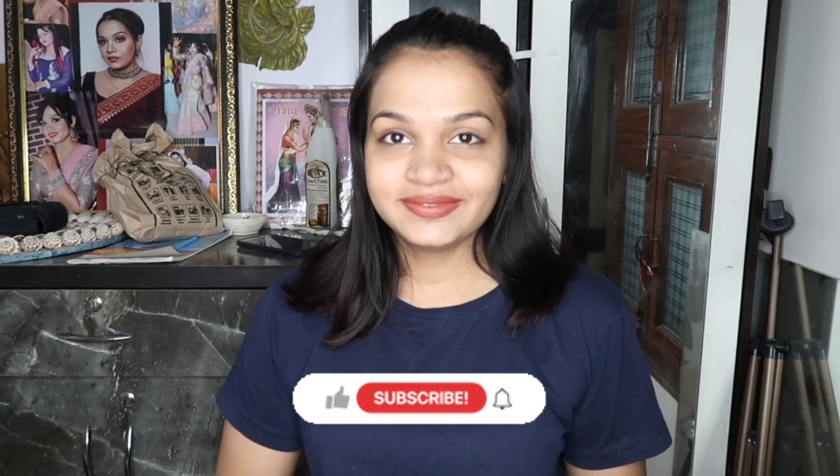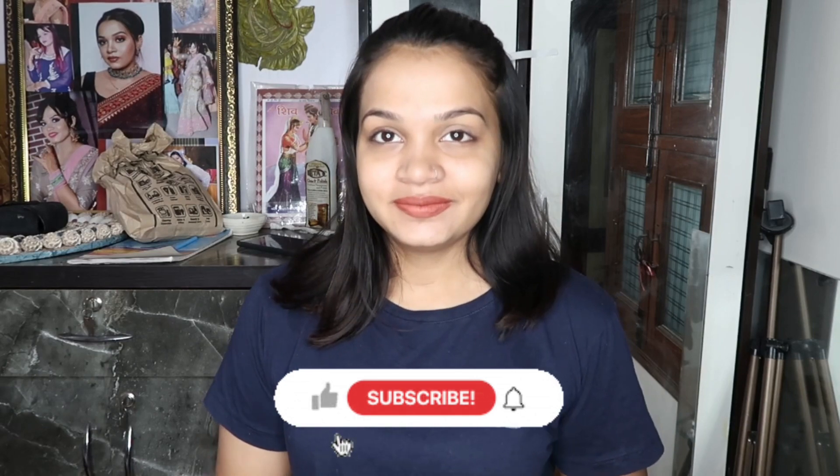Hello everyone, how are you? I hope you guys are doing good. So in today's video, I'm gonna try ramen noodles.